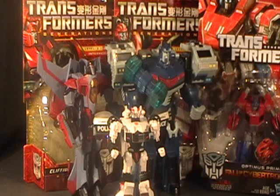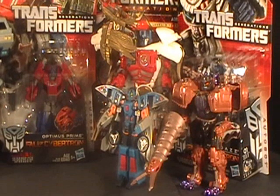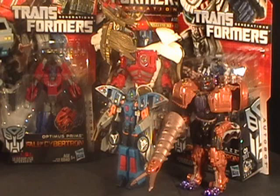In front there we've got Classics Prowl — I am missing his gun, but other than that he's complete. On the other side, right down in front we've got Armada Blur. What a weird little figure. I picked him up because he was only $4 at the toy show. When I do a review on him I'll mention his little idiosyncrasies. I don't have his guns, and there's a small little race car figure that goes with him, but I don't have that either.